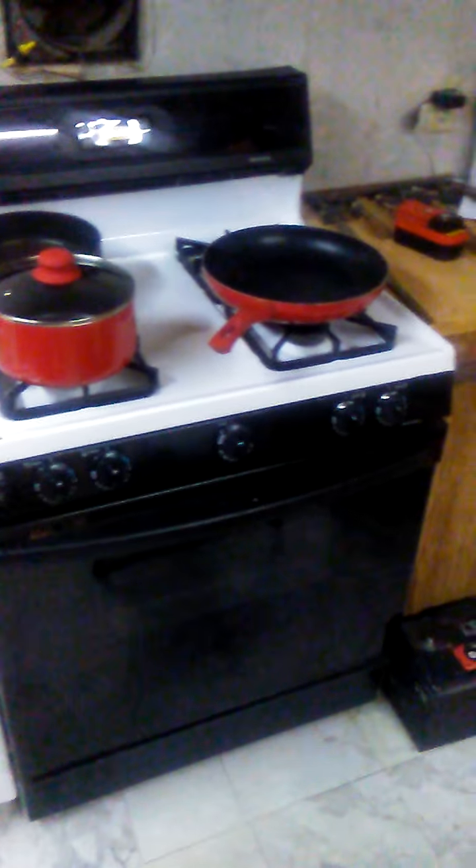Today we're going to be cooking for 14 cats. They're all around here somewhere. First we've got an egg pan, a rice pan, and a fish pan.